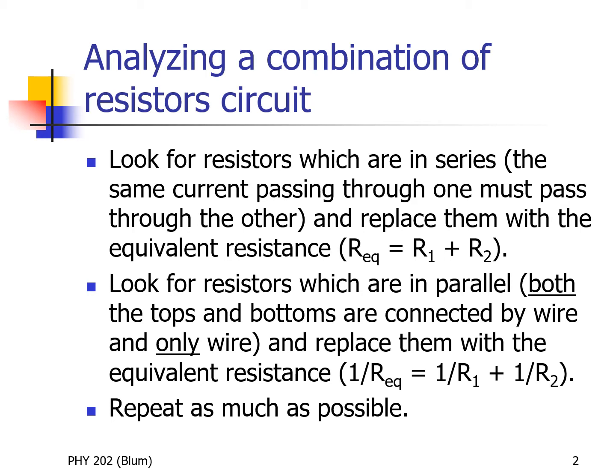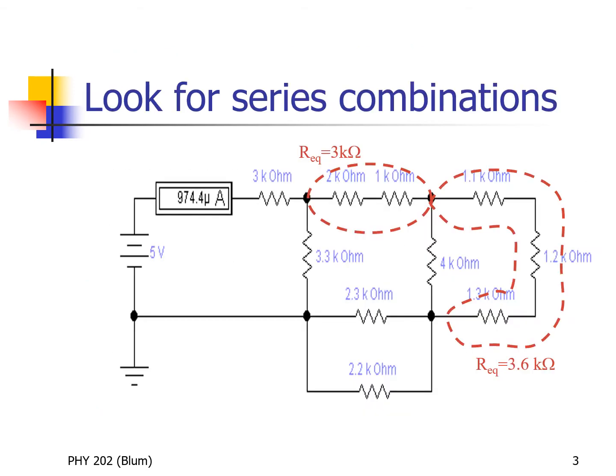And then we're just going to repeat: look for series, look for parallel, look for series, look for parallel, and keep simplifying. So we're going to analyze this big mess of a circuit to test our skills of finding series and parallel.